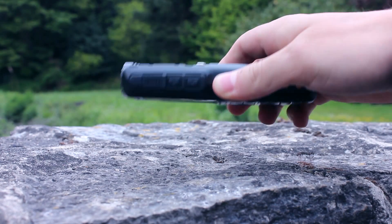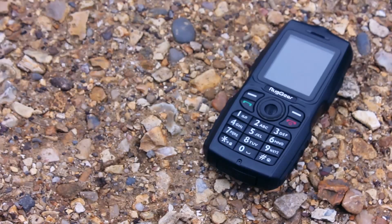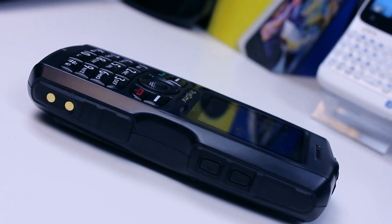The RG100 has a robust look and feels durable while you are holding it. It is bulky with dimensions of 126 x 58 x 23mm and a weight of 165g. This gives you the instant impression of how solid it is.